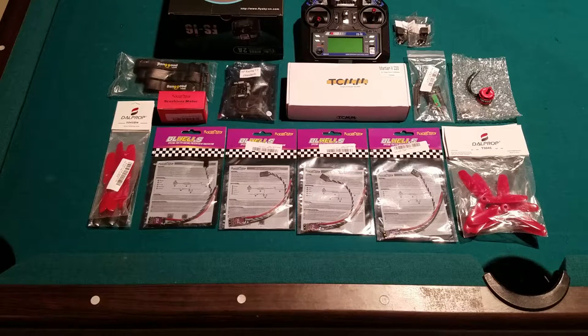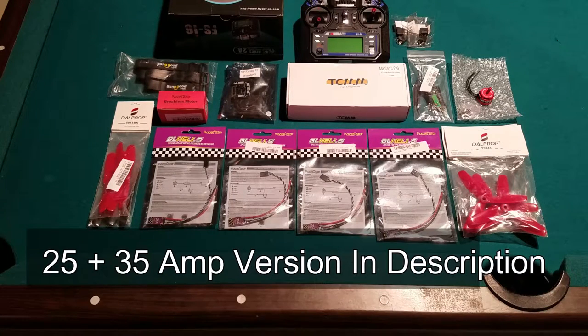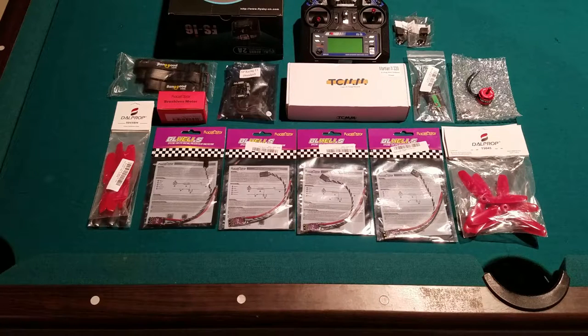Let's jump straight into the parts. I'll start off with the ESCs — I have the Racerstar MS Series 35 amp ESCs. You don't really need 35 amp ESCs; however, the 25 amp version was out of stock and wouldn't have been available for another month or so. I decided to just bite the bullet and spend the extra maybe seven dollars to go for the 35 amp version. They won't get very hot, so that's a plus.